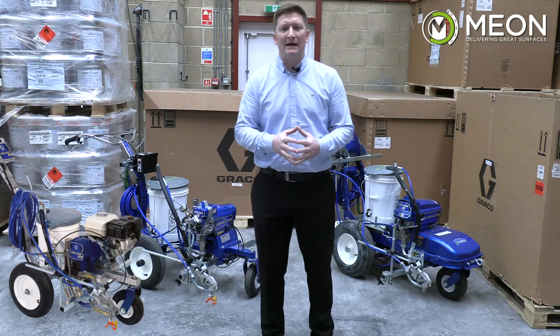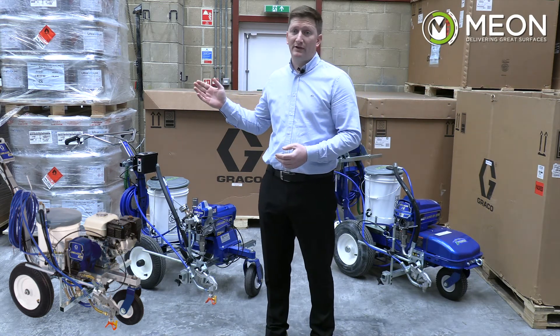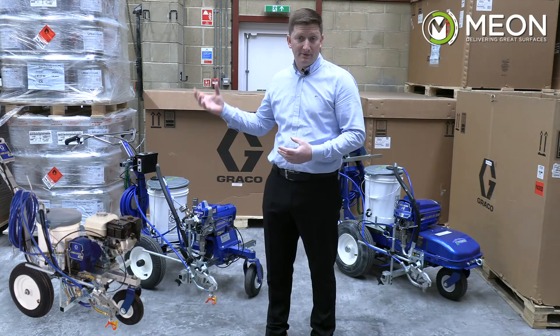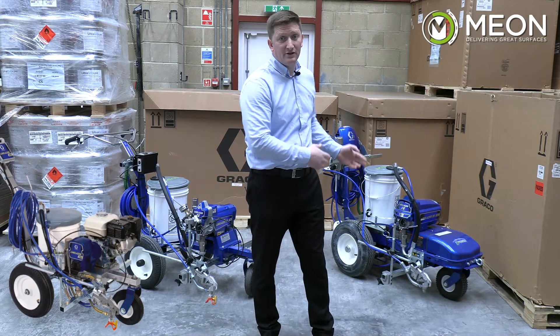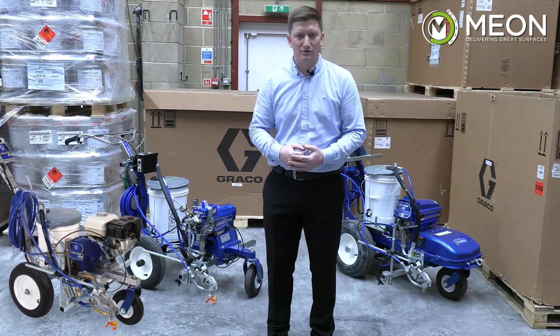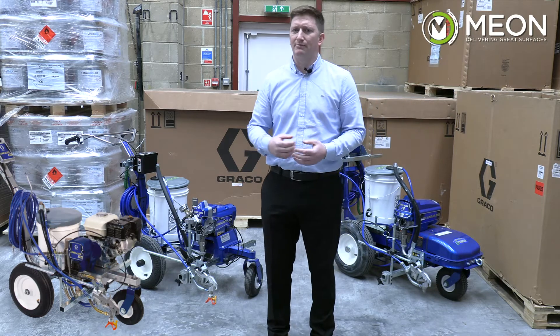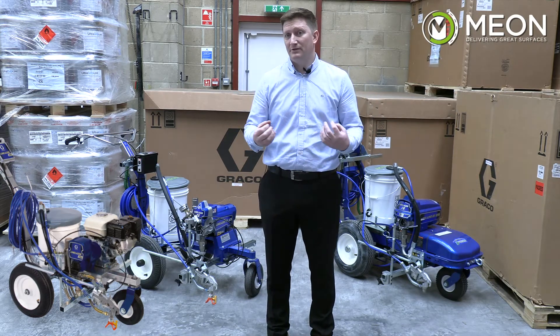Starting with the power source for each of these machines: with the LineLaser 3400 you have an engine-powered pump that drives the clutch, which drives the pump. With the ES500 and the ES1000 you have an electric motor which drives the pump. There is a whole separate discussion as to the pros and cons of using electric or engine machines from an environmental perspective.